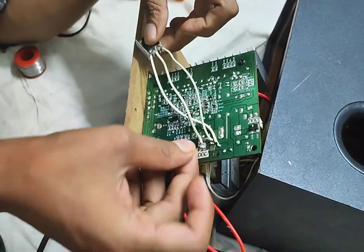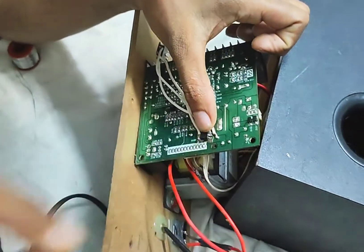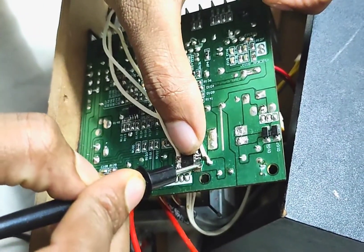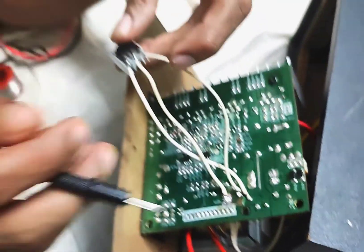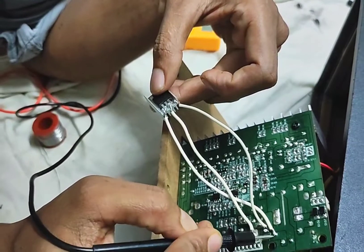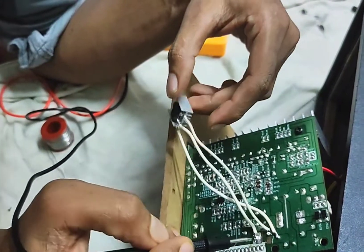Let's put the plug on the power. This is the input of the ground and the output of the ground.